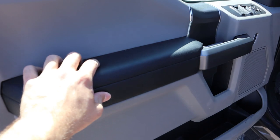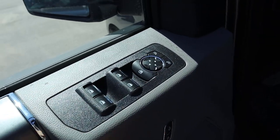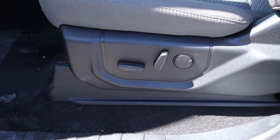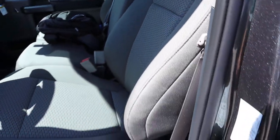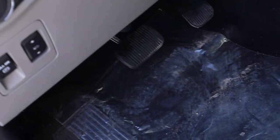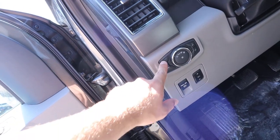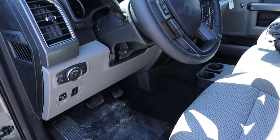Looking at the front door panel, there's soft touch material at the top and a handle with black trim. You've got all your window controls, mirror adjustments, and door lock/unlock, plus one of the speakers for the sound system. Over at the seat you have full power controls with lumbar adjustment. The XLT comes with premium cloth seats that are actually really comfortable. Down below you've got the pedal layout, a parking brake, adjustable pedals, fog light controls, and cargo light controls, while the steering wheel is manually adjustable.